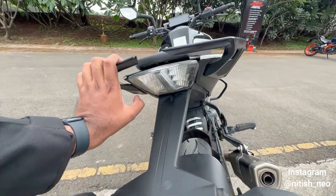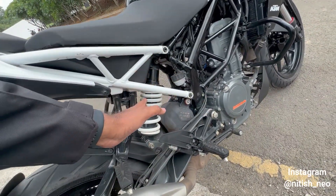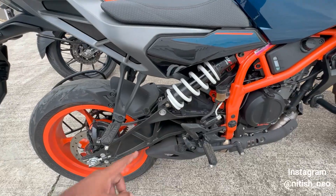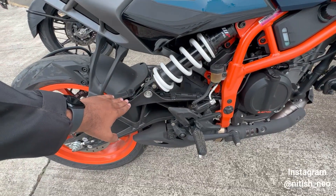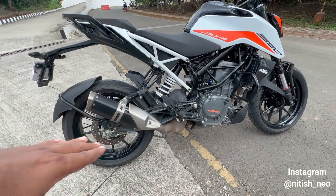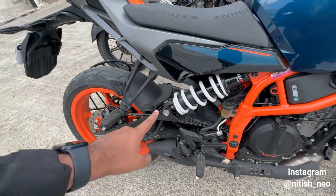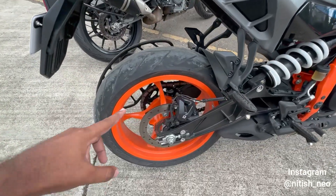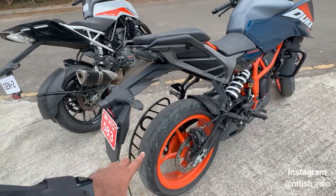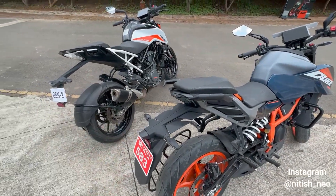Looking at the rear suspension — on the new model the suspension sits on the swingarm. The swingarm shape here is a normal center-set swingarm, and you can adjust preload and rebound. The rear disc on the new model is 240 mm, whereas on the old model it is 230 mm. There is also a small fender at the rear.